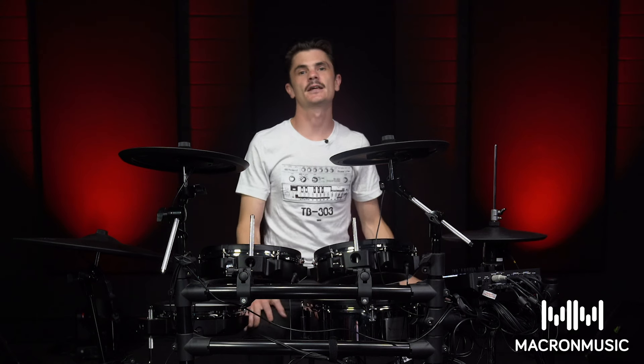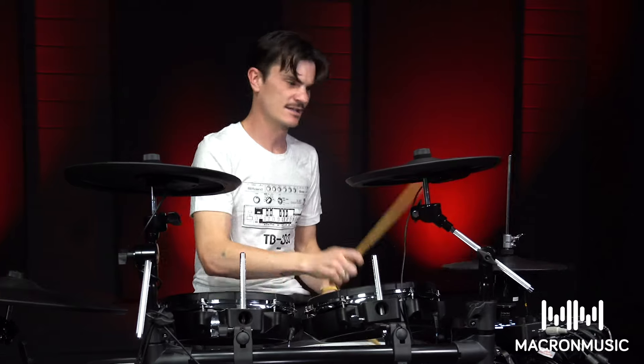Thanks for watching, guys, and please come and try out this kit for yourself. It feels absolutely amazing.